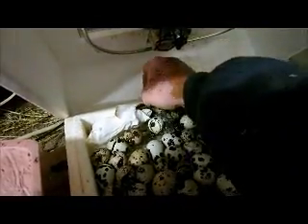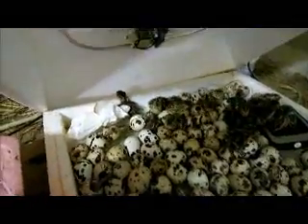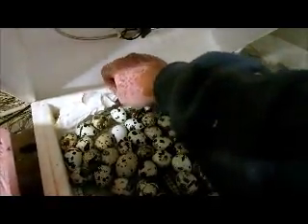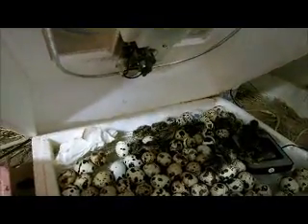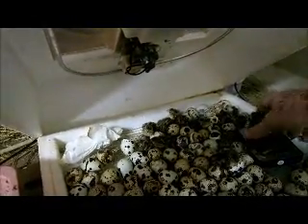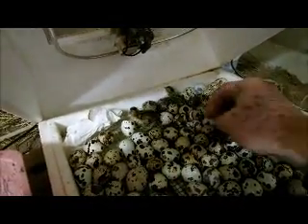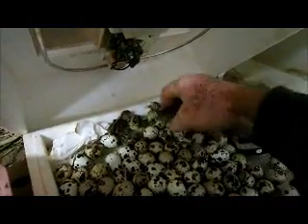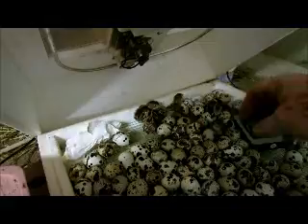These guys just start trucking as soon as they get dried off. The chickens seem to be a little more sensitive — you don't want to be opening the lid so much. But these guys don't seem to have any trouble with the humidity loss when I open the lid.